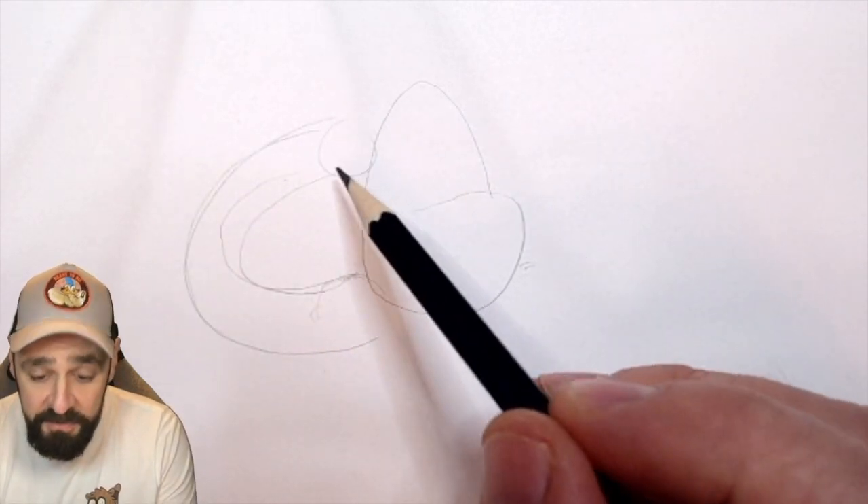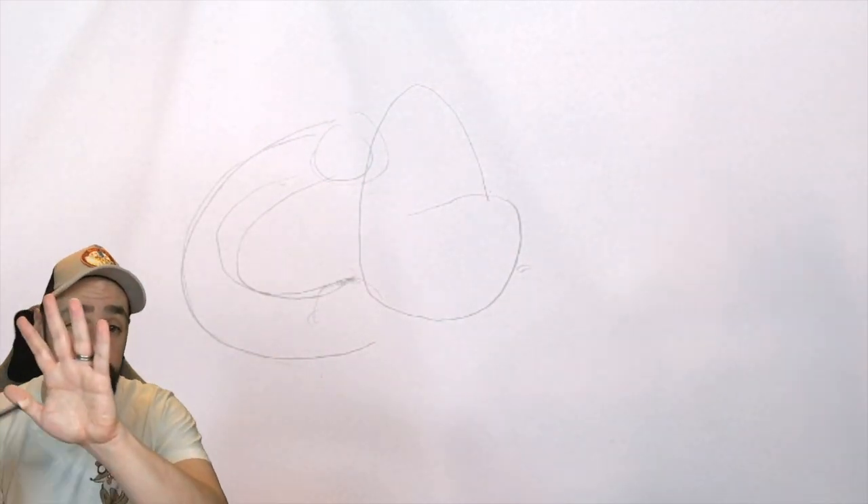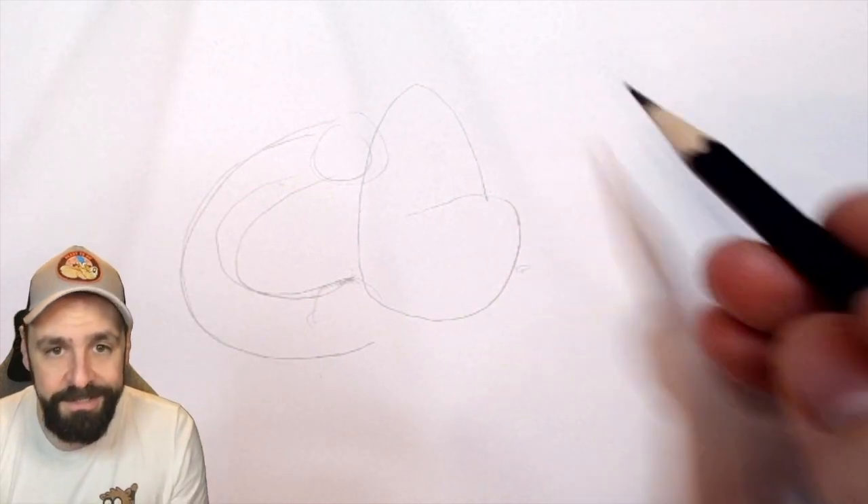I like to do, as you may have seen before, the ball where the hand's going to be. Because the hand is going to have that — either the ball there, or like that. It's always going to be a ball-ish shape. So that's what I like to do.